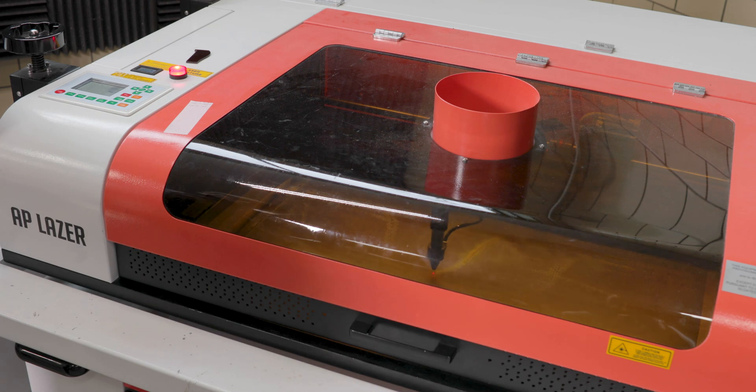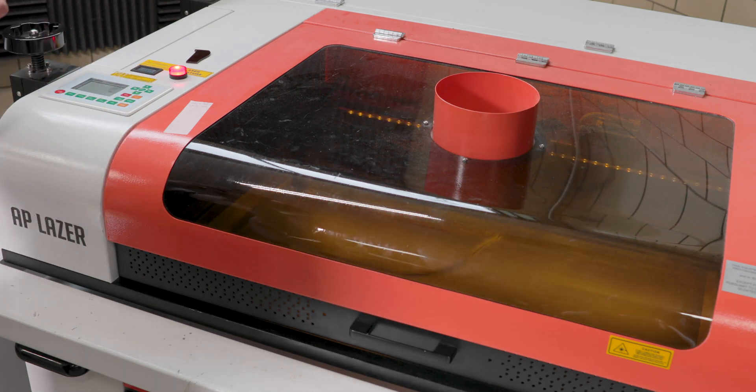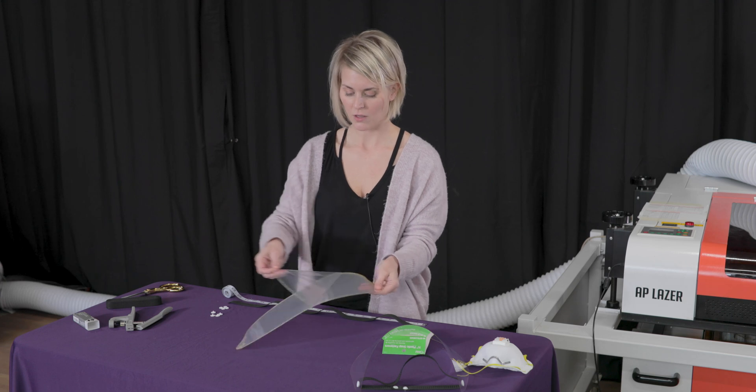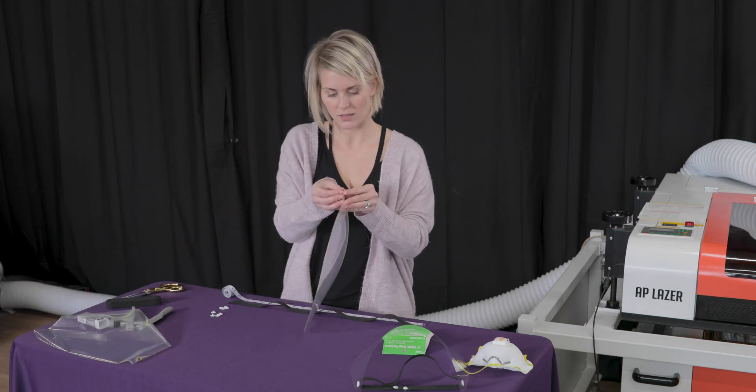You could use the array feature on your AP Laser to mass produce these and have a little production line. Once you have your piece of polycarbonate cut, you're going to want to peel off the two protective layers that are on the front and the back.